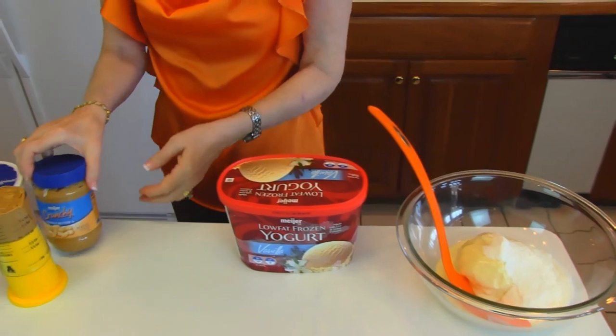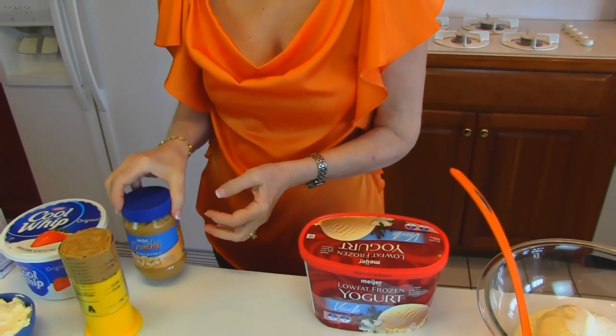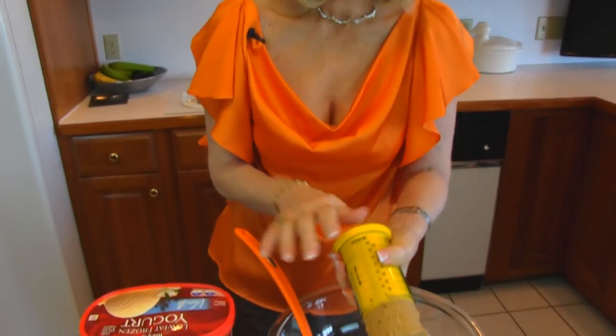Next comes peanut butter. Now this is crunchy peanut butter. I set these things out just to let you know what I was actually putting in. This is one half cup that we will place in there.